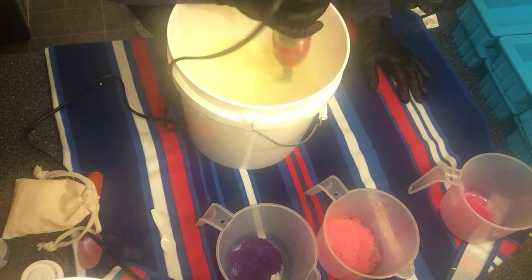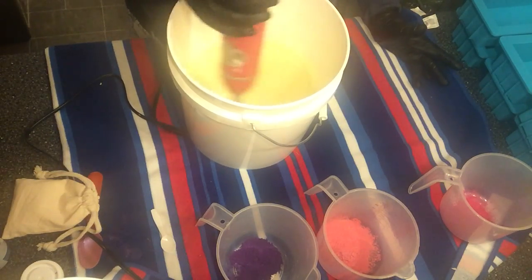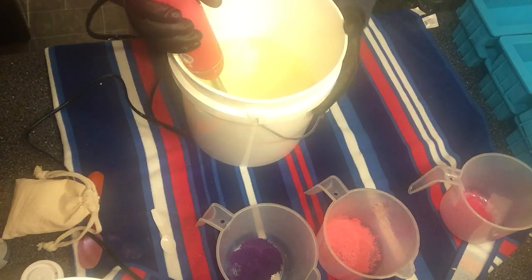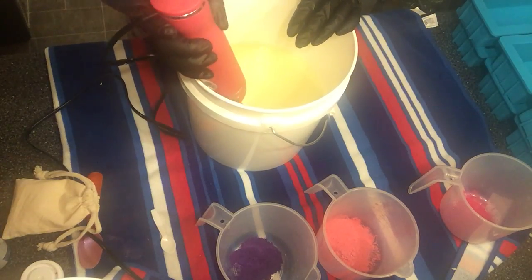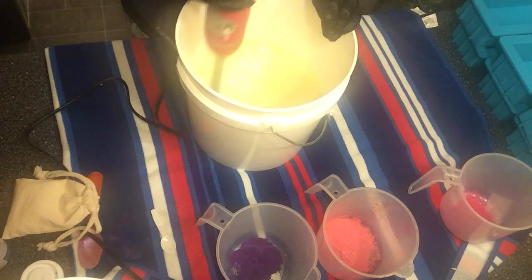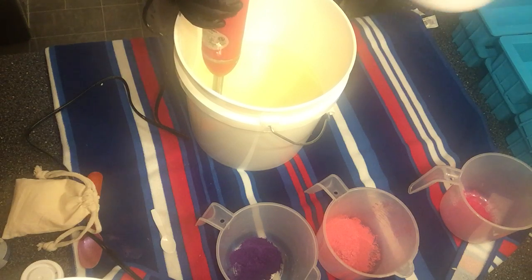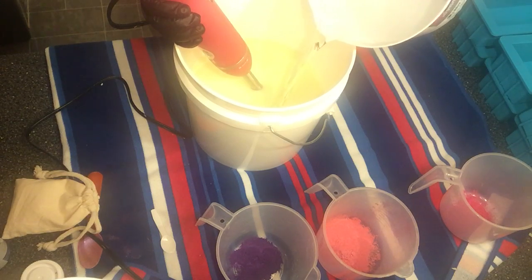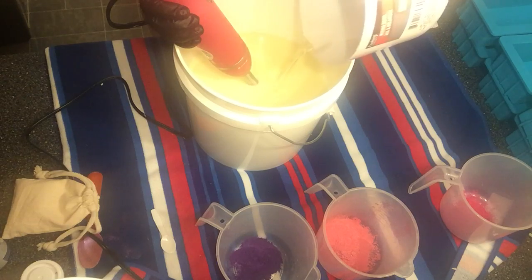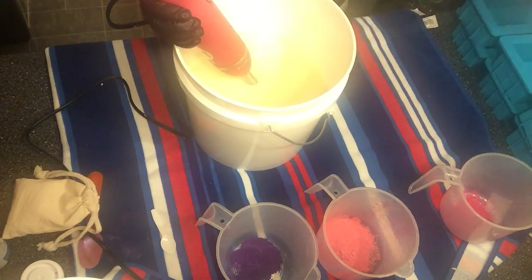I'm going to try to do piping, which I'm not usually successful at. I'm good at it on cakes but when it comes to soaping I kind of suck at it. In here I got all my oils — there's no butters in this one — but I did add my titanium dioxide to my oils because that's the kind I have. Now we're gonna get the lye water. Everything is pretty much around 71 to 75 degrees. We're gonna slowly pour this in to eliminate air bubbles.